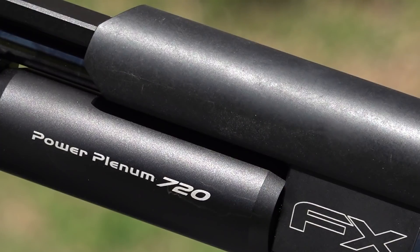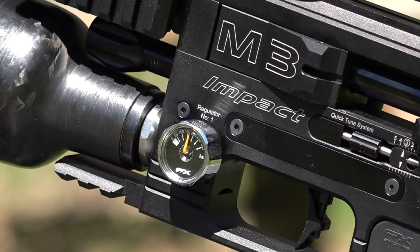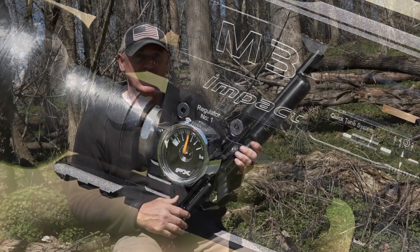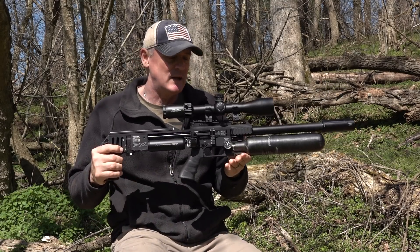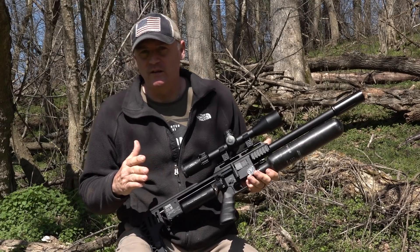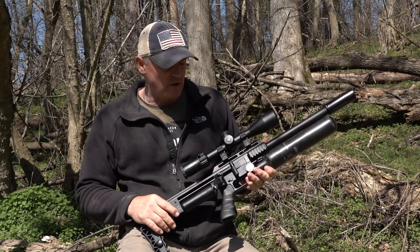We got dual regulators on this guy, a bigger plenum — 580 cc's on here. There are so many features and we're going to cover a lot of the features that are new for the M3. The M3 is just an amazing platform. It's the most tunable air gun, in my opinion, in the world, and you'll see why as we get into this video.